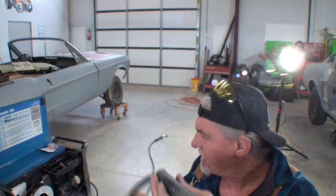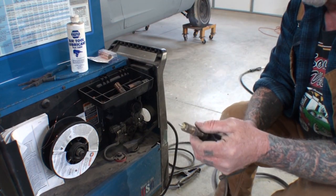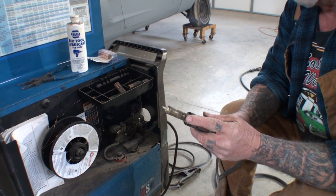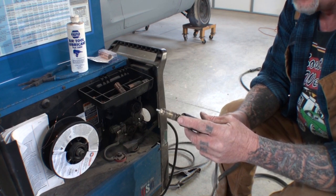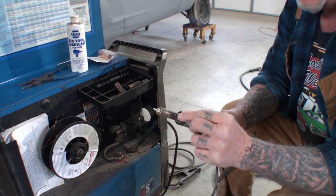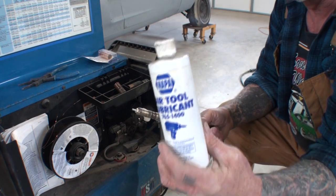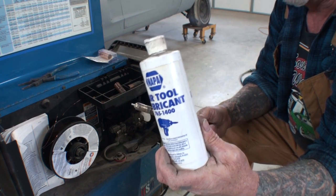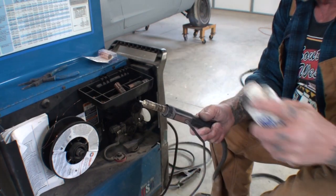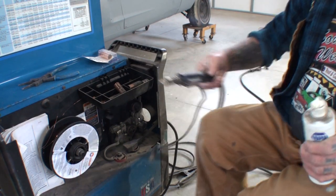Now that we got this done, we're going to go ahead and hook it back into our machine. Before I put my trigger back into the machine, remember those O-rings? These O-rings are pretty old but I've already inspected them and they seem to be in really good shape. I want to make sure they slide in there without breaking. So I'm going to take some air tool oil and put a couple drops on there, then I will massage the rubber O-ring so it is lubed.